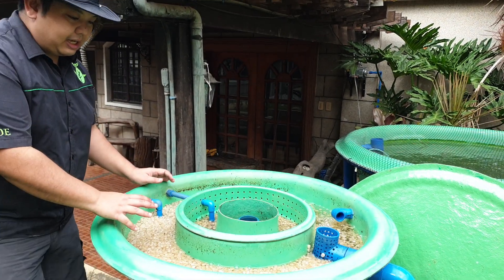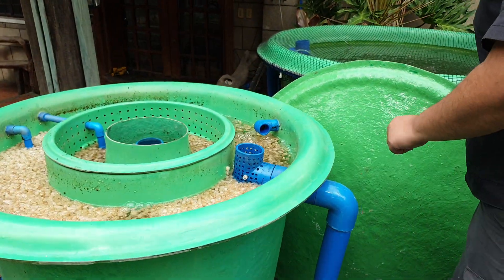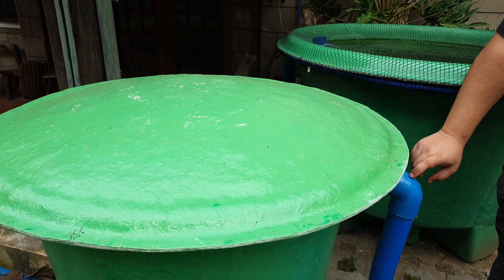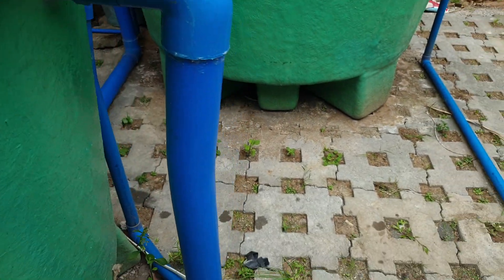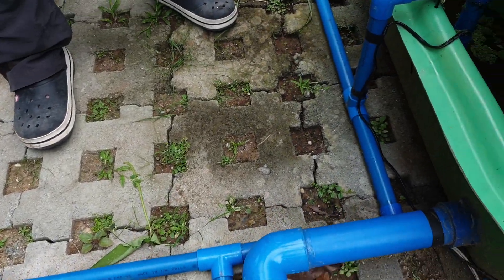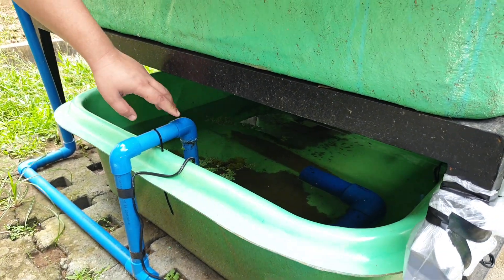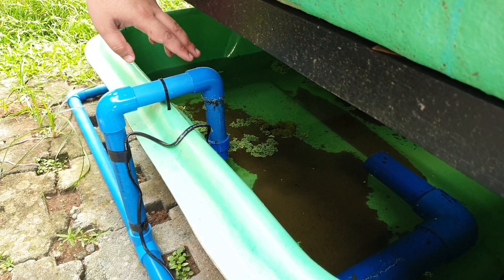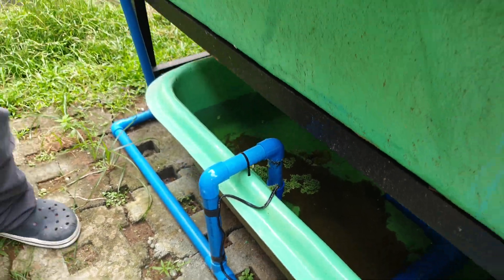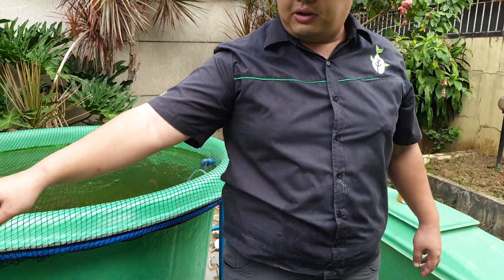The Duraflow Mini has an exit to a sump over here. It exits here and goes to our RAS sump. The RAS sump is not connected to the hydroponic sump — it has its own pump. This is a small pump, around 40 watts, and it delivers the water back to the fish tank and is also diverted to the filter.